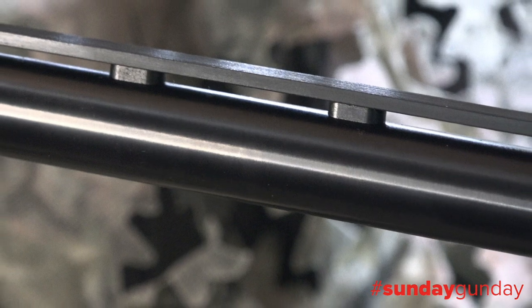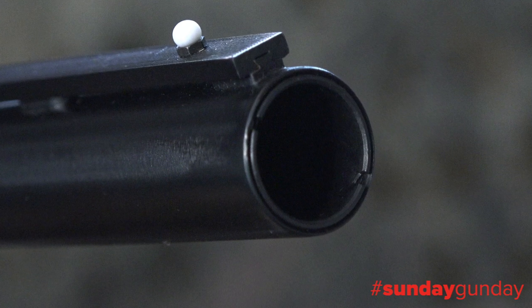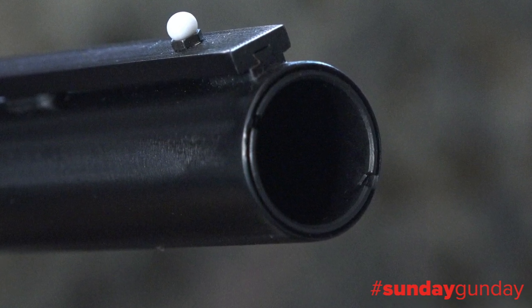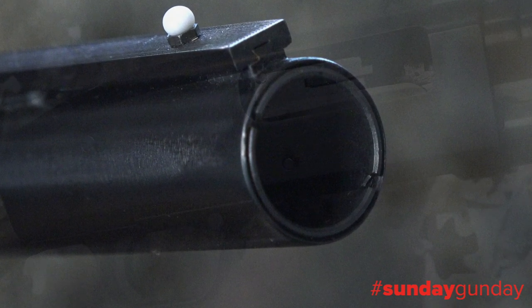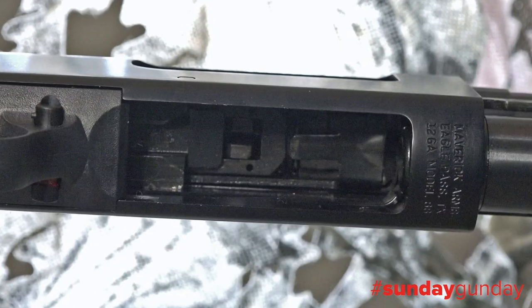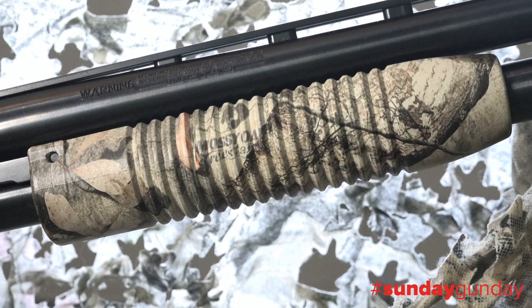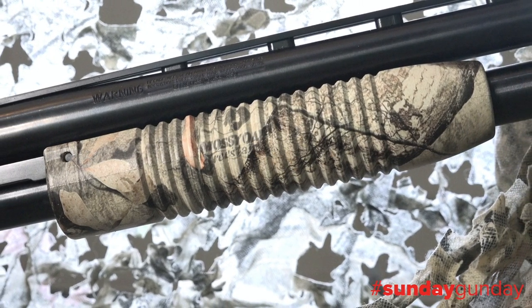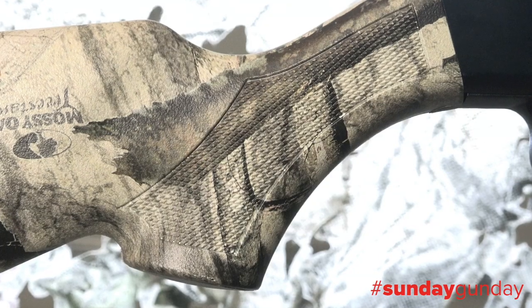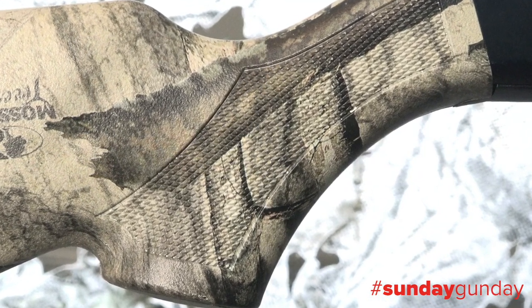The barrel is blued and comes with a modified choke pre-installed, though you'll want to pick up a XX Full AccuChoke if you intend on taking the gun after turkey. Capacity of the tubular magazine is 5 rounds, feeding into a 3-inch chamber. Both the synthetic stock and forend are finished in Mossy Oak Tree Stand, a good multi-environment pattern with broad macros, despite initially being designed for elevated hunters.